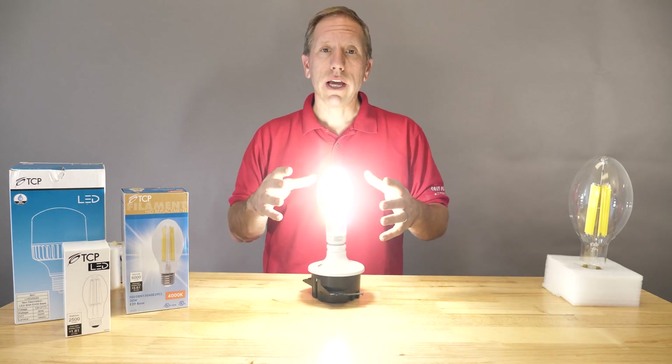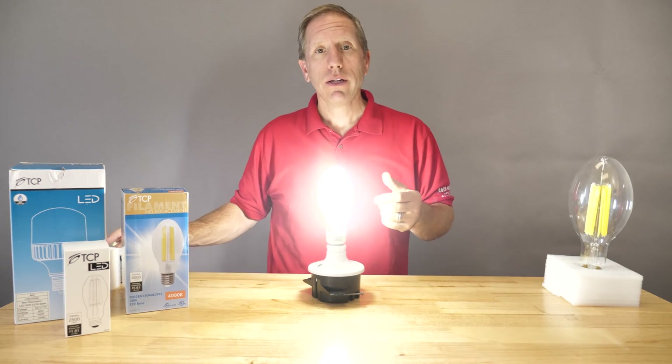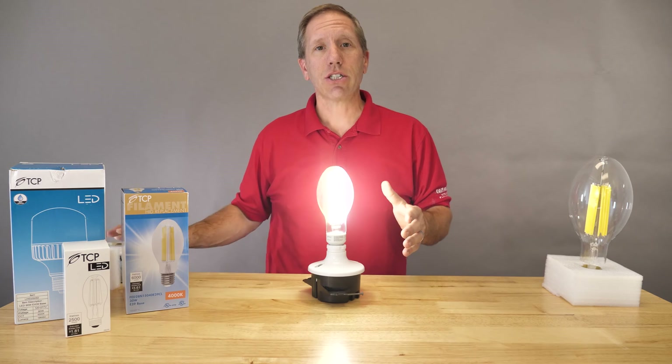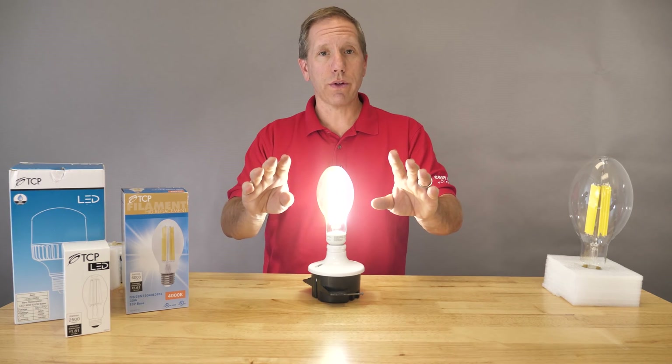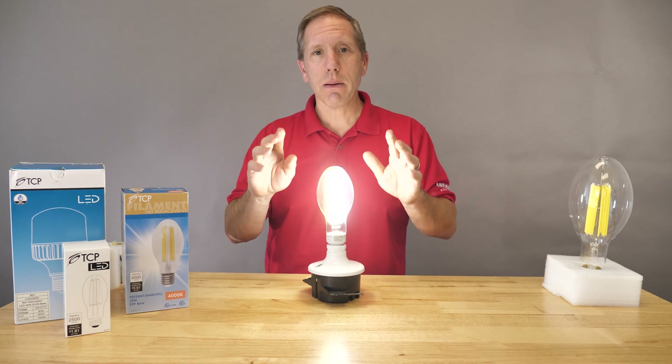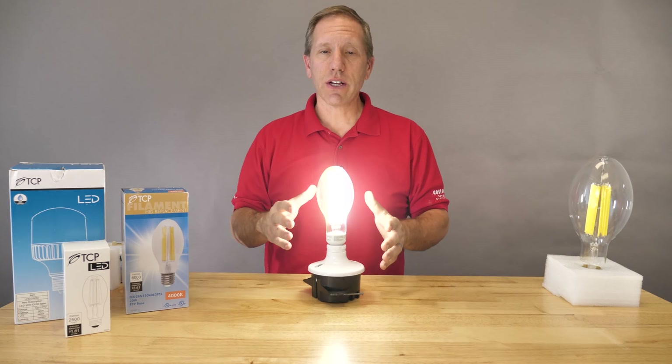Even though most manufacturers don't rate them to be dimmable, some of these lamps can actually be smoothly dimmed. Remember, you're taking that on your own accord though. If a manufacturer says a lamp is not dimmable, don't dim it — because what you're going to do is cut the life cycle of that lamp.